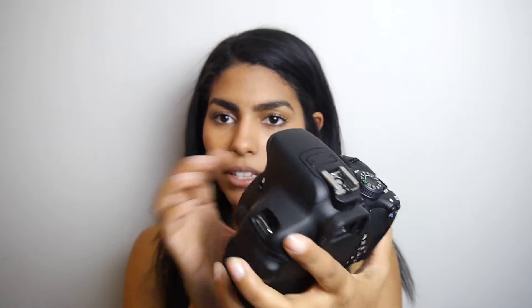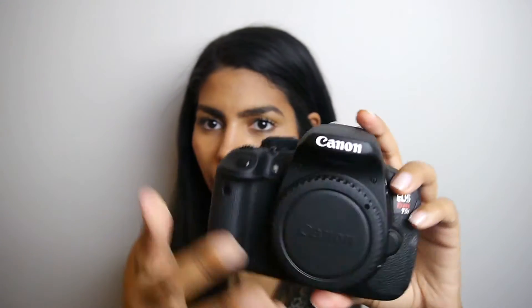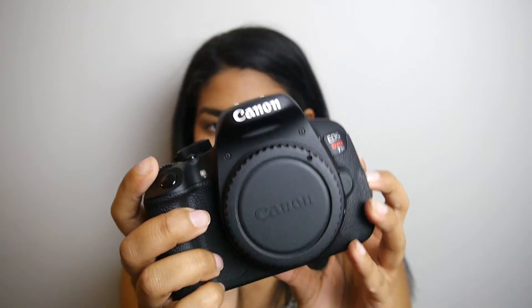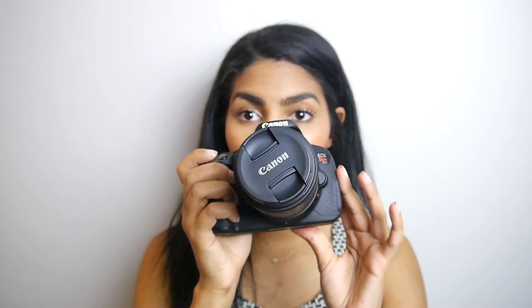Here is the camera body. I'm going to put it all together and then come back and walk you through the camera a little bit and explore some of the features. I won't spend too long on this video since it's just the first one.